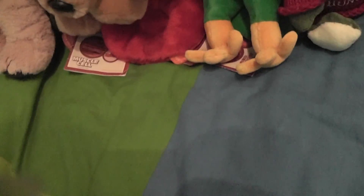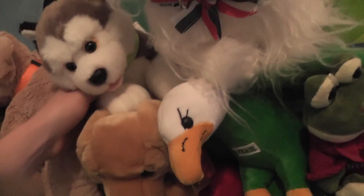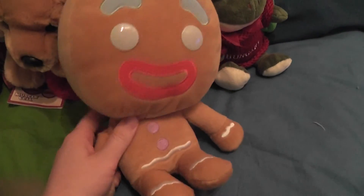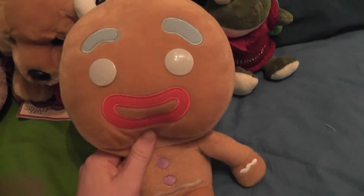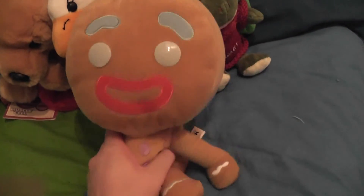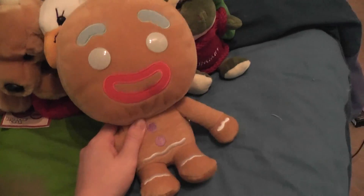It wasn't so easy to find plush in Hungary so I brought back the ones I found. So these are the plushies I got there. I really hope you enjoyed the video and there are a whole bunch of other videos coming up. See you later guys, thanks for watching, bye!